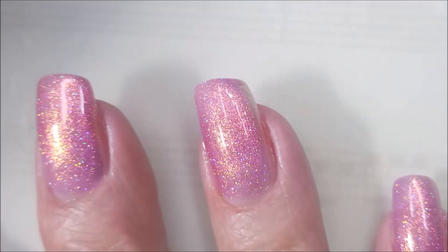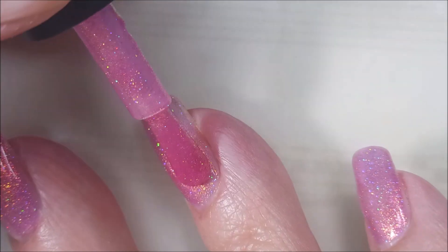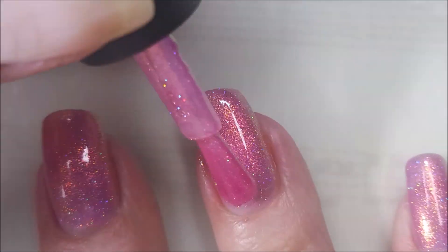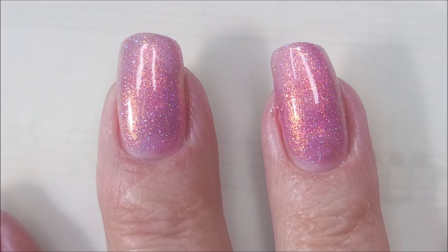I need to stop being so stingy with what I'm putting on the brush. Get some more of that on the brush and continue polishing this nail. So pretty — shimmers and sparkles all over the place.